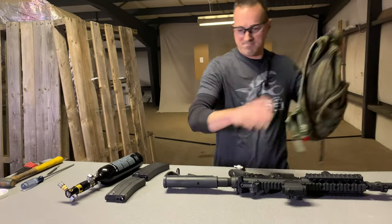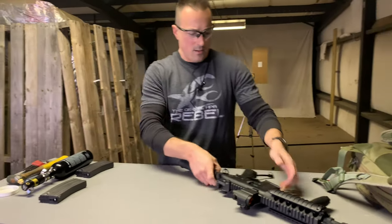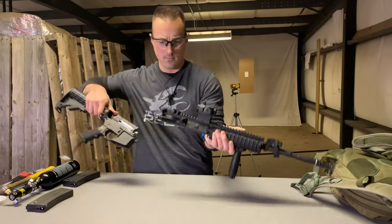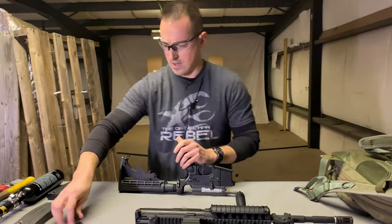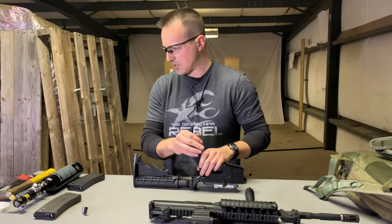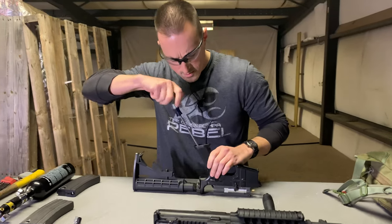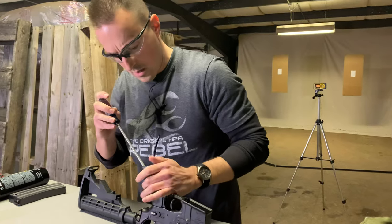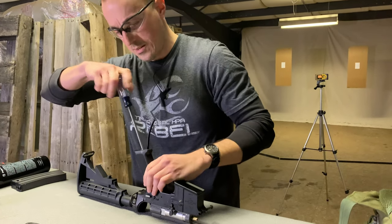Here we go — might need to clear a little bit of space. If the editor decides to speed this up, I'm going to sound like Donald Duck. One nice thing about the system being fully mechanical is that you have no wire harness or battery to deal with, so it's a lot easier to take it out of the gun and put it back in.